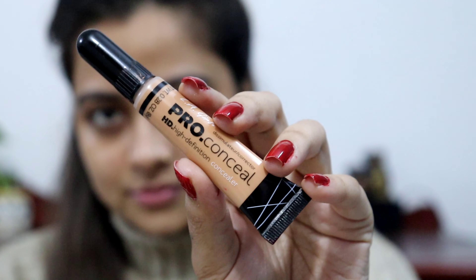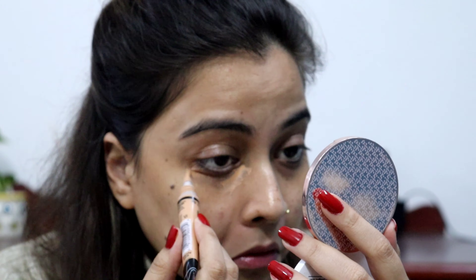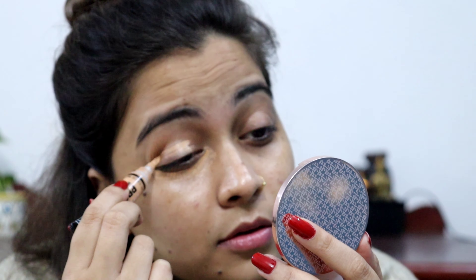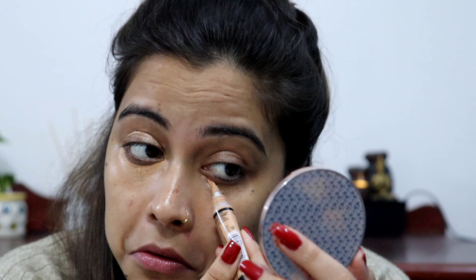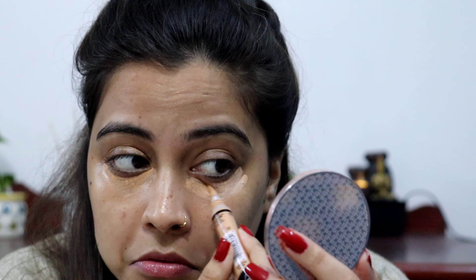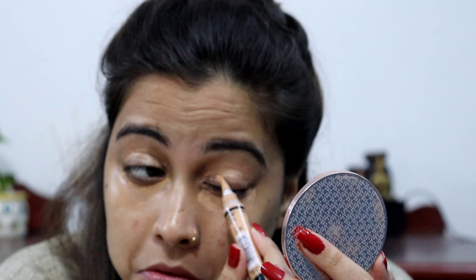For concealer, I have used Eligert Pro Conceal in the shade Pure Beige. Currently my dark circles are getting a lot more and there are breakouts. There are some new skincare products that I tried but they didn't suit me, so there are acne marks also. I will conceal all of them well.